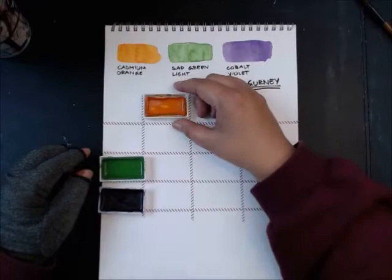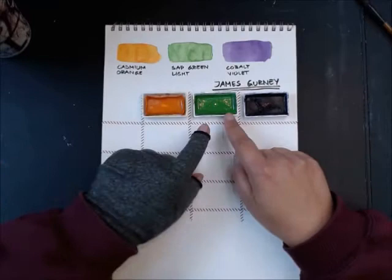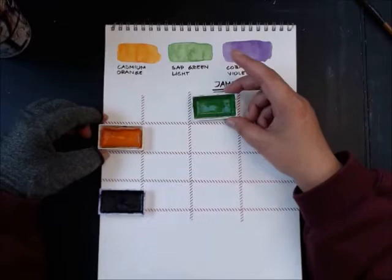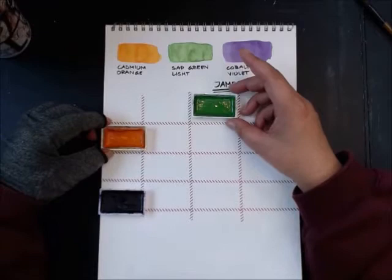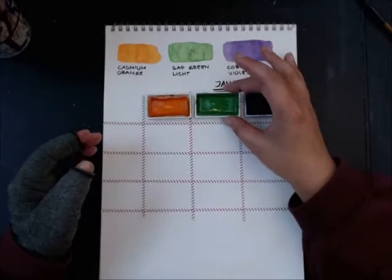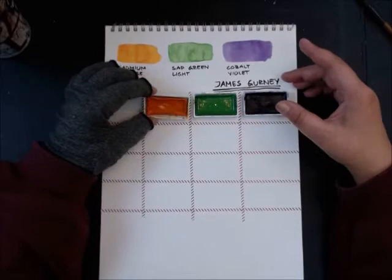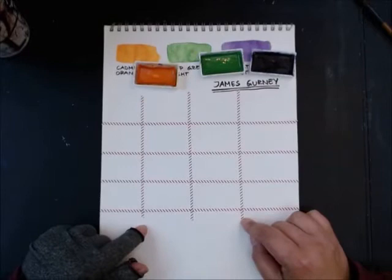When it's time to mix the green, you still mix it with orange, but this time the ratio has more green and less orange. That's how the visual chart shows what colors you can get. When green is the dominant ratio, green is the dominant color in the mix; when purple is dominant, purple dominates. I put the grid up with washi tape because it's fun.